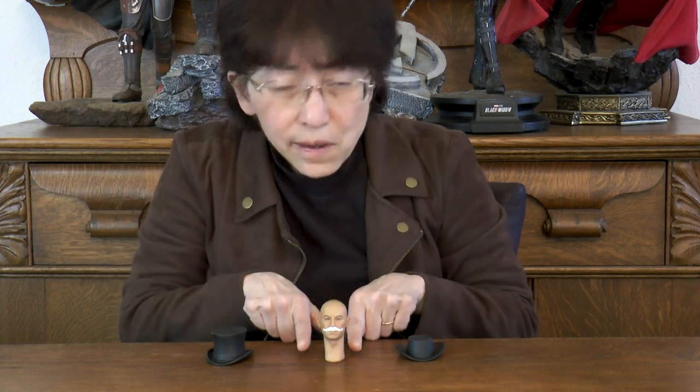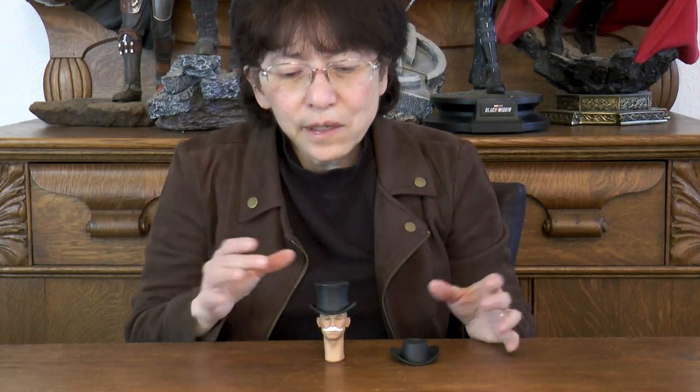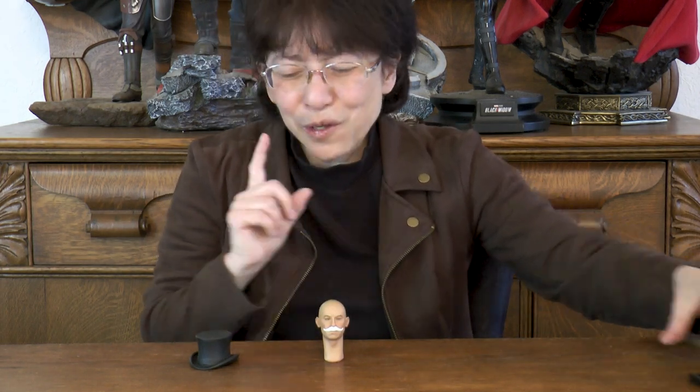I just wanted to show you this one head that I think I'll have to modify to make the neck a little less long unless I can find a body that works for it. You can put hats on these things to change the look considerably — from someone who is emceeing a circus or has an old-time Victorian look, to someone who is a cowboy. I put this mustache on this guy. I'm not sure whether I'm going to paint it or just leave it white. You can do so many things with a variety of hats.